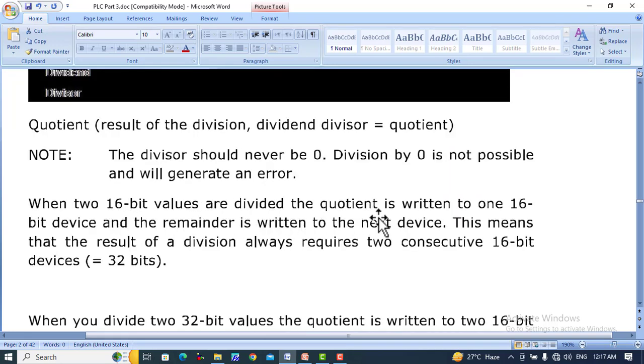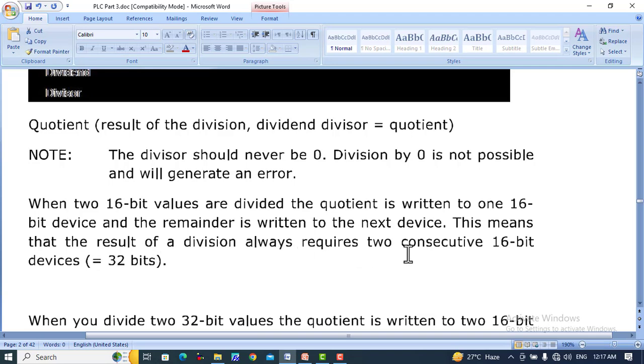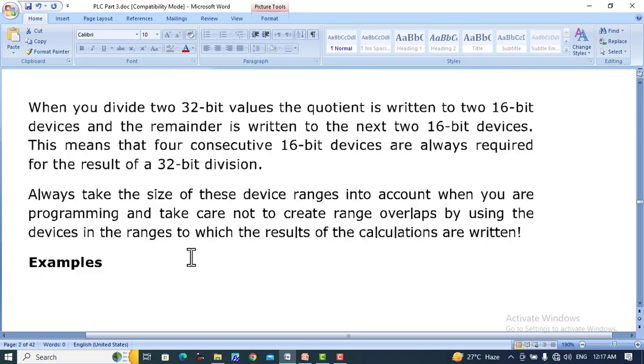When two 16-bit values are divided, the quotient is written to one 16-bit device and the remainder is written to the next device. This means the result of a division always requires two consecutive 16-bit devices — 32 bits. When you divide two 32-bit values, the quotient is written to two 16-bit devices and the remainder is written to the next two 16-bit devices, requiring four consecutive 16-bit devices.